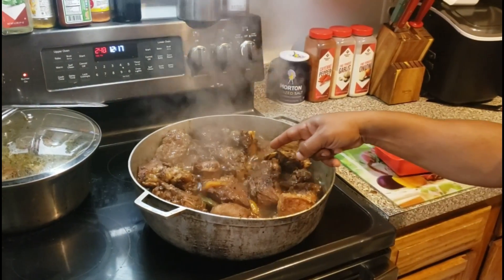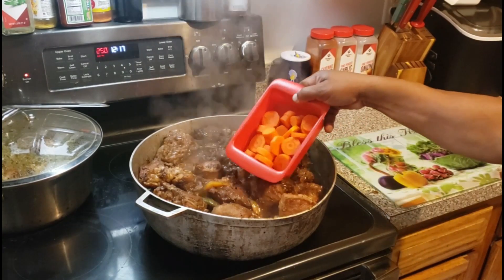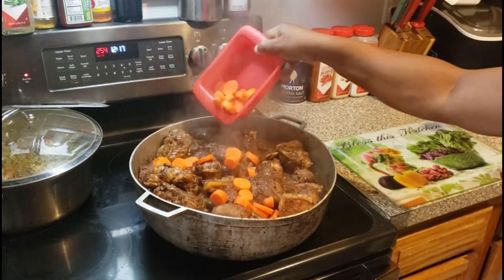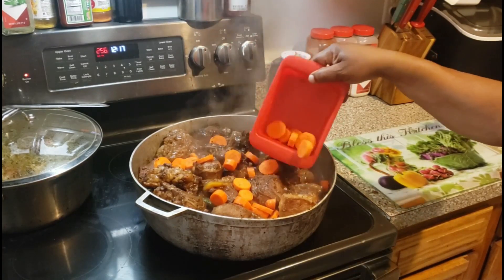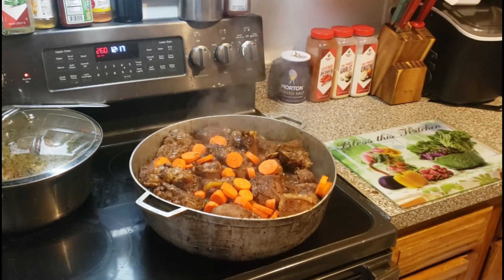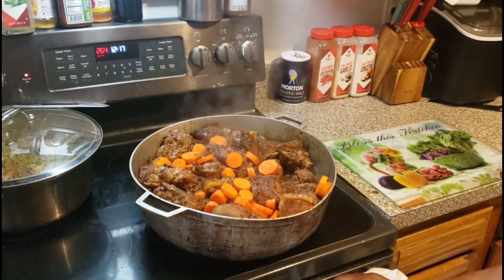Look at that — that looks good. Now we're going to add the carrots in there — already got the carrots cut up, putting them in there. Then we're just going to pop this thing in the oven for two and a half hours at 300 degrees. It ain't even hit 300 degrees yet — it don't even matter, we're going in.